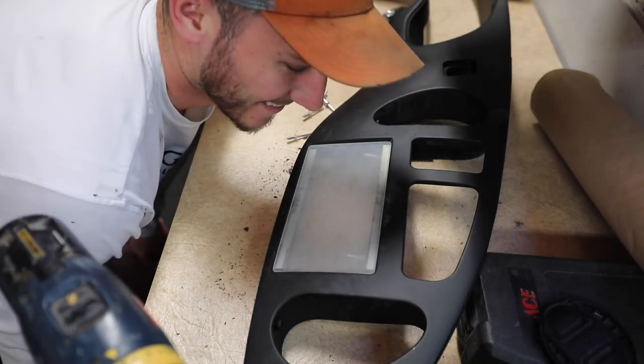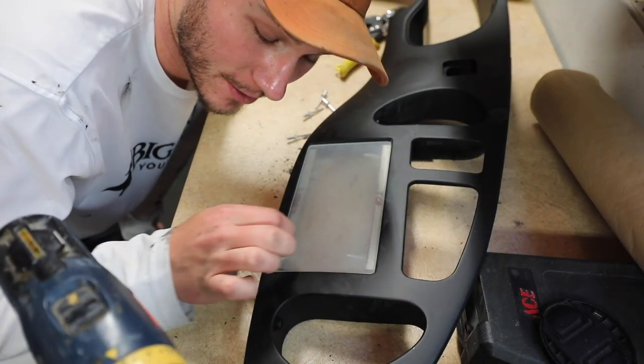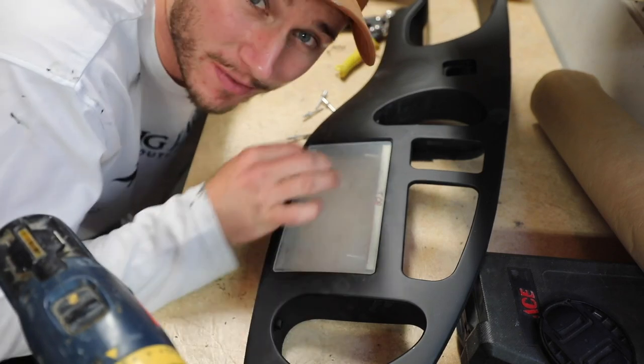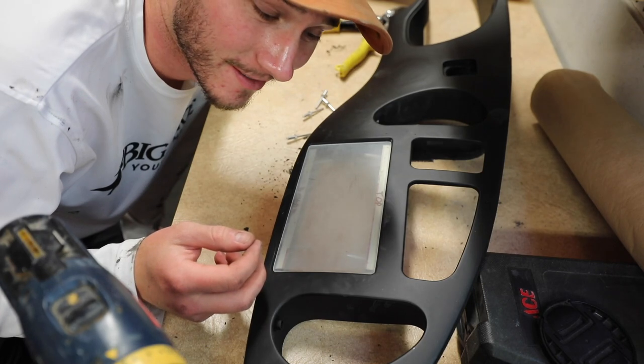Look at that! Now all that's left to do is drill my holes in the corners of this piece, drill the holes in the metal, tap the metal, and then I'll be able to screw this thing on and off — no problem.